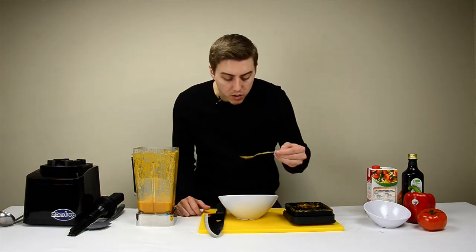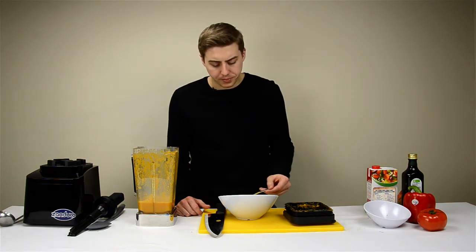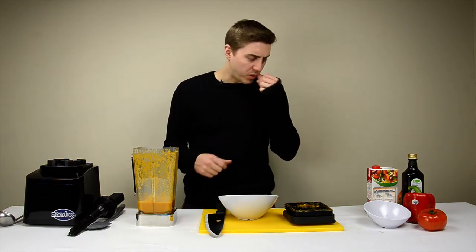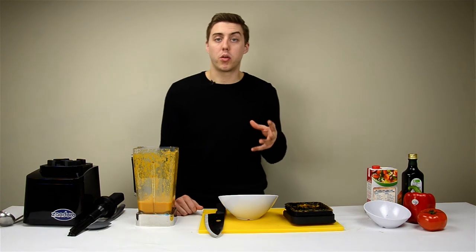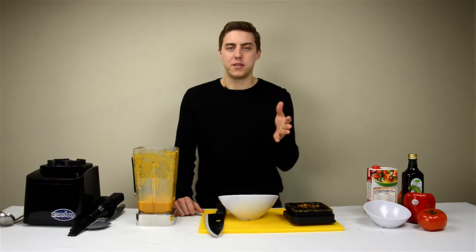I wonder if it'll be too hot for me to try right away. Let's see. Wow, tastes exactly how it should. I've only had like canned soup before or even frozen soup, and this — you can taste the difference right away.